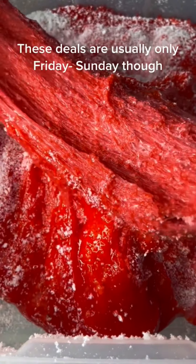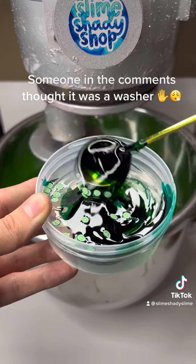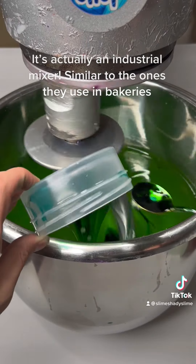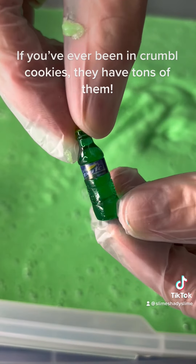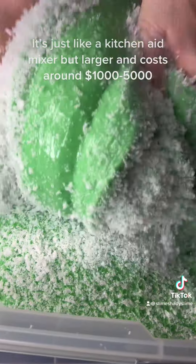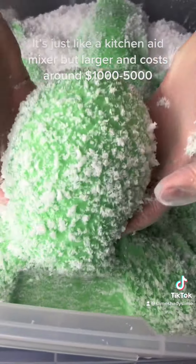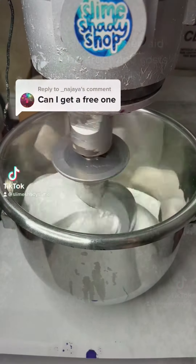Someone in the comments thought our mixing machine was a washer — it's actually an industrial mixer, similar to the ones they use in bakeries. If you've ever been in Crumbl Cookies, they have tons of them. It's just like a KitchenAid mixer but larger, and costs around $1,000 to $5,000.